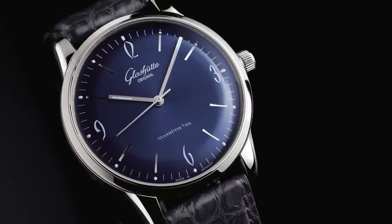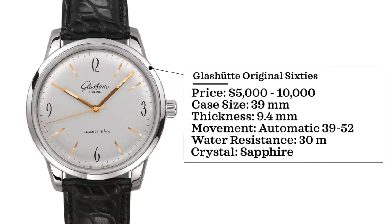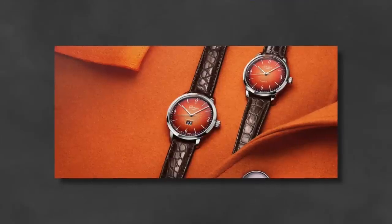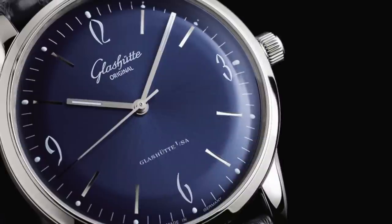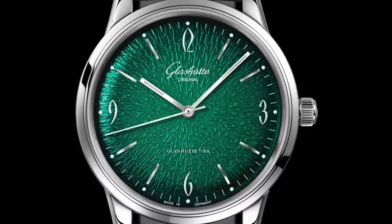First up on our list, we probably have one of my favorite overlooked vintage-inspired dress watches under $10,000, and that is the Glashütte Original 60s. These watches come in at a price range of around $5,000 to $10,000. Case size of 39 millimeters, thickness 9.4 millimeters, movement is an automatic 3952 — really beautifully finished, one of my favorite rotors. Water resistance is 30 meters and has a sapphire crystal. A lot of different color options, Arabic-style numerals, which I really like.